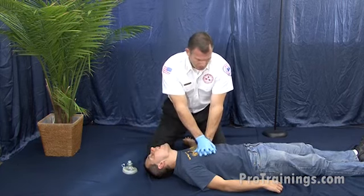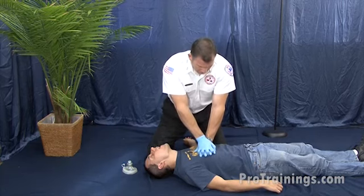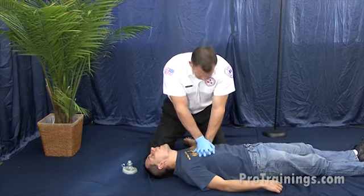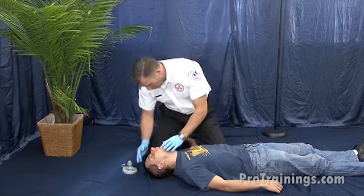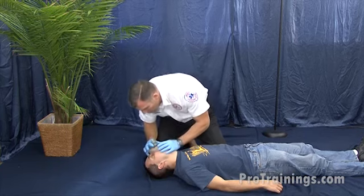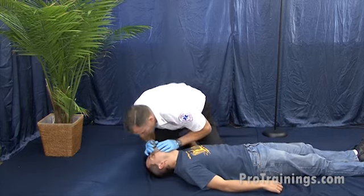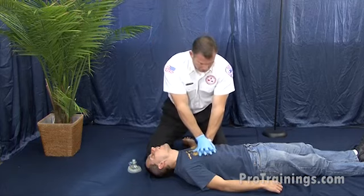Continuing 30 chest compressions — counting 1 through 30. Look in the mouth — still don't see anything. I'm going to try a breath — didn't go in. I'm going to reposition and try again. Nothing went in, so I'm going to continue 30 chest compressions.